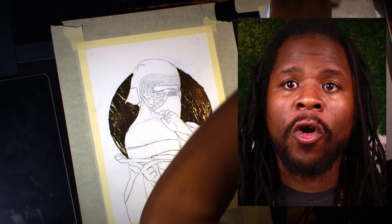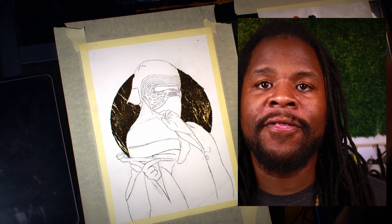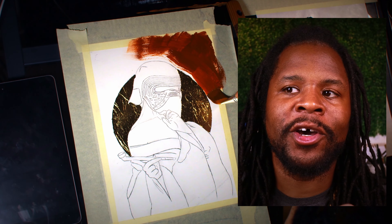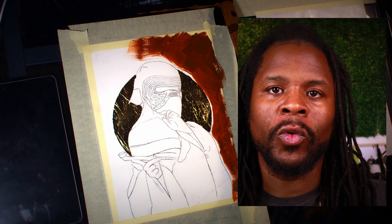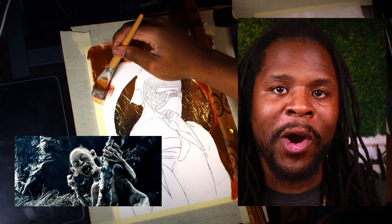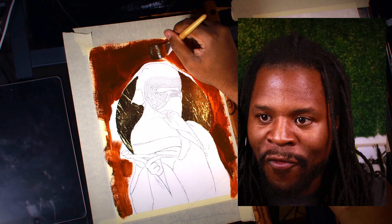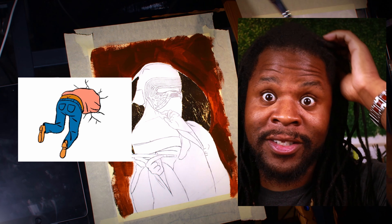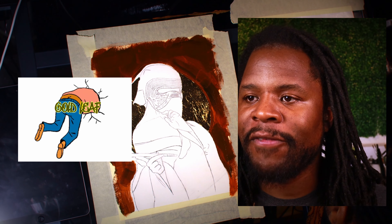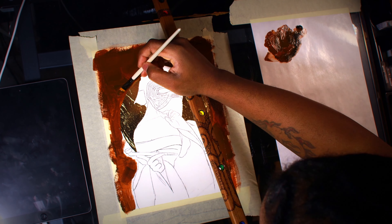Just like with all the other paintings, I start off with the under sketch first, then I do the gold leaf before I even start going in on painting. I think I want to start doing the gold leaf last, but I get so scared that the gold leaf is going to get on another part that's already finished and I'm gonna have to go back, color match, and paint over it — because gold leaf is such a pain to get off or work around. I figured to do it in the beginning, but I feel like you get a cleaner result when you do the gold leaf at the end.